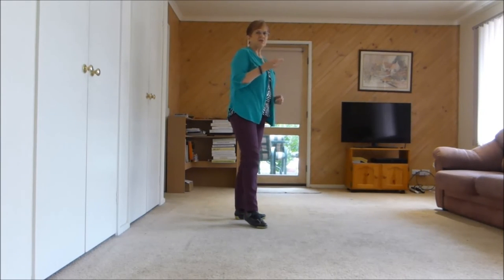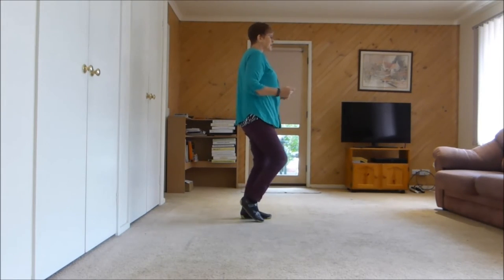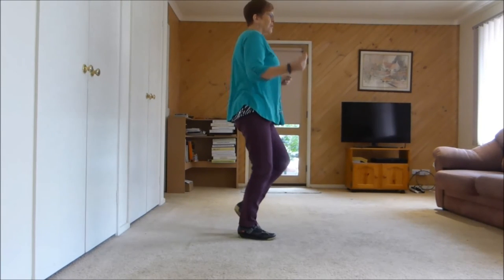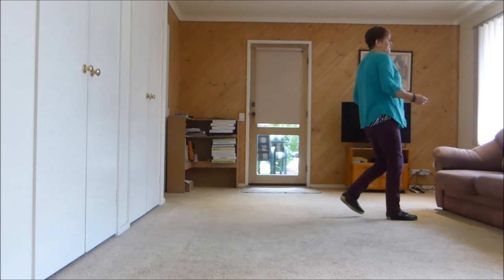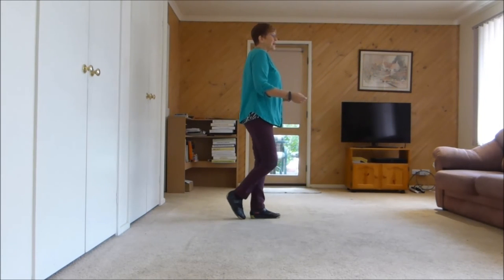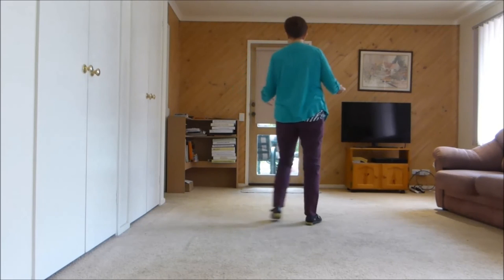So we've added toe struts and we've added a sailor. From the top: 1, 2, 3, 4, 5, 6, 7, 8. 1, 2, 3, 4, 5, 6, 7, brush 8. 1, brush 2, 3, brush 4, 5, 6, toe strut, 7, 8. 1, 2, 3, 4, 5, 6, 7, hold 8. Then we start the dance again to the front wall.